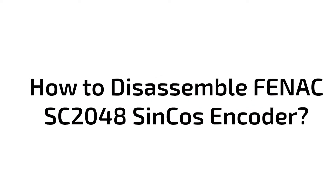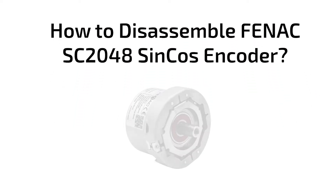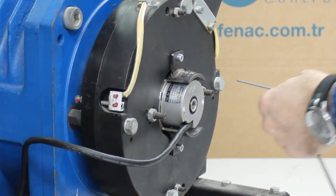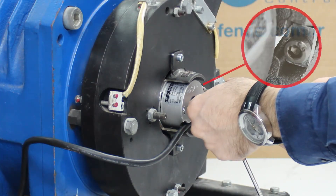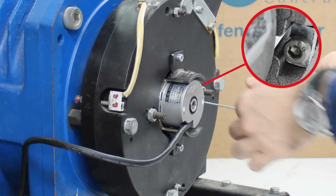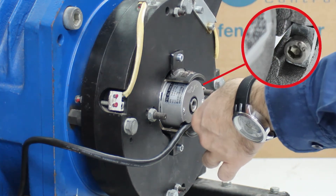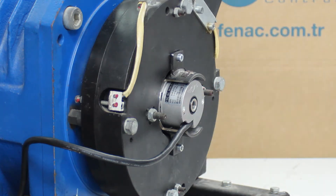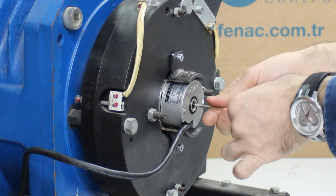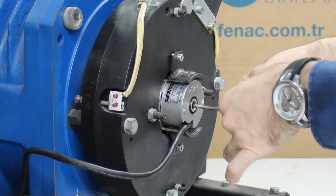In this video, we will tell you how to disassemble the Fennec SC 2048 Syncos encoder. Loosen the metric 2.5 screw on the encoder spring by turning it 360 degrees with a compatible Allen key. Turn the Allen key 360 degrees to loosen the metric 5 screw.